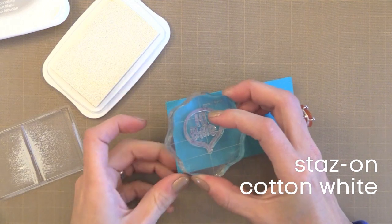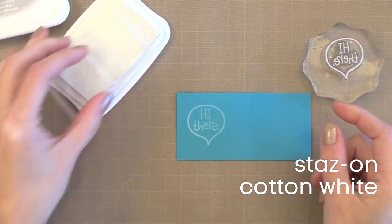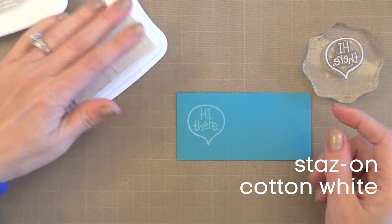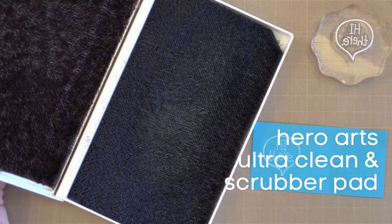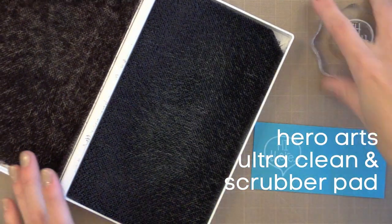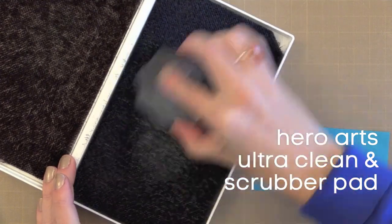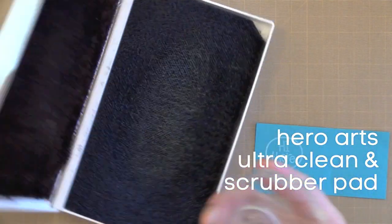Stays On can be tricky because you've got to really clean it off your stamp — the ink will really stay on your stamp if you don't. I've learned from clear stamp companies that it's best not to use the Stays On Cleaner because it can damage your clear stamp. So I use Ultra Clean, which is safe for everything, and my Hero Arts Scrubber Pad. I'll talk about these cleaners a little bit later, but it will take the Stays On Ink completely off your stamps.